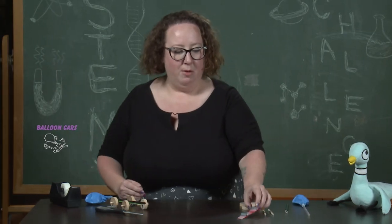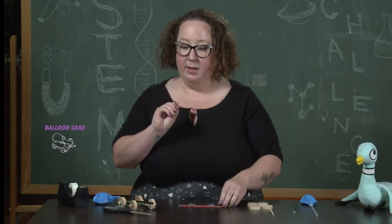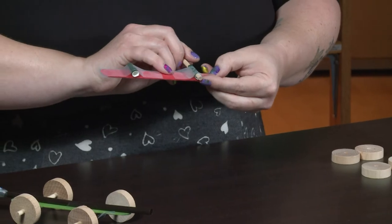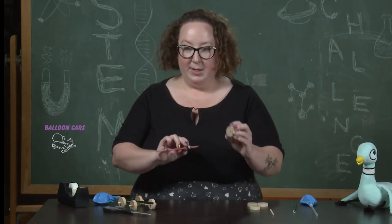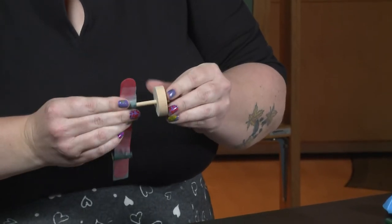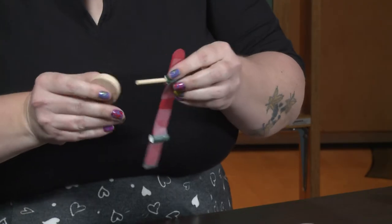We're going to put that down and go back to our tongue depressor. Our next step is to take a wooden dowel and put it right into the straw. We'll push it through so the dowel is sticking out of both sides. Then we'll take one of our wheels and pop it on the end of the dowel, and then another wheel on the other side.